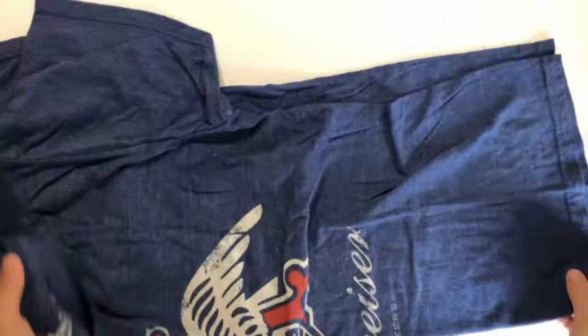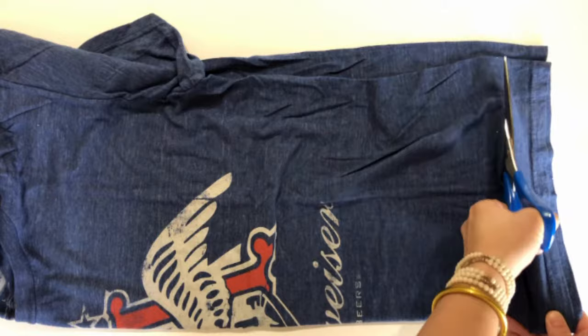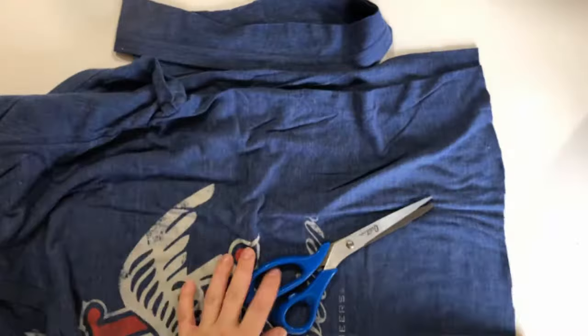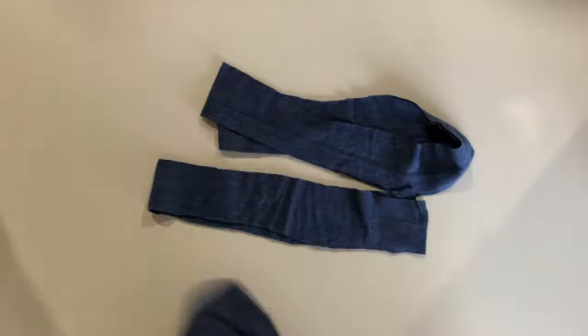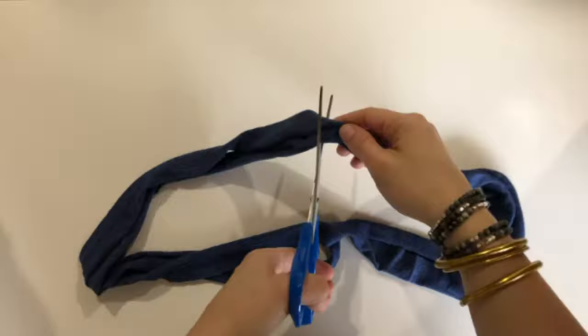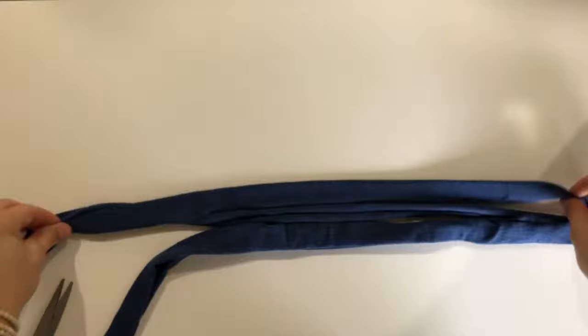Lay your t-shirt out and cut a strip of fabric the width of three fingers at the bottom of your shirt, then cut one more strip the same width of three fingers. This will make a short toy — to make a longer toy, you can cut four strips. Now stretch out your fabric and you'll have two loops. Cut them to make two long strips of fabric, fold them over again, and cut one more time — now you have four equal pieces of t-shirt fabric.